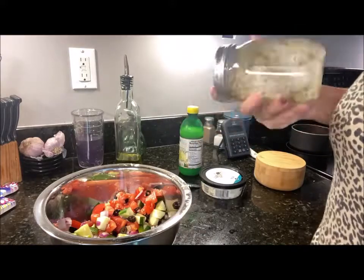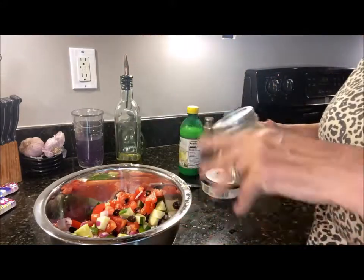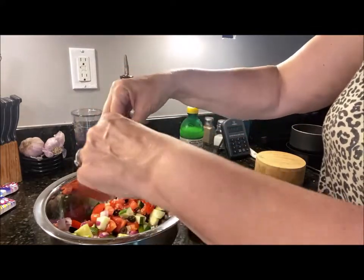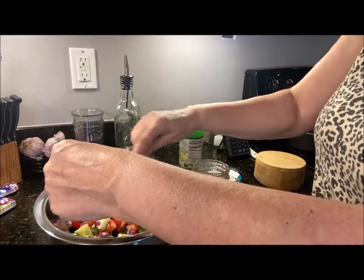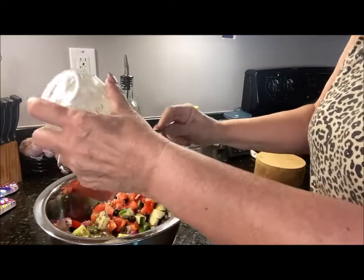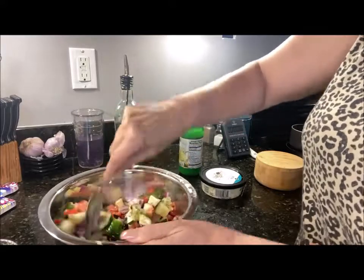There we go! Now I'm just going to pour this over the veggies. Doesn't that look good? Yes! I'm going to stick this in the fridge for about an hour, and give everything a good toss.